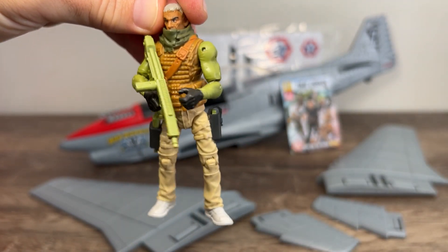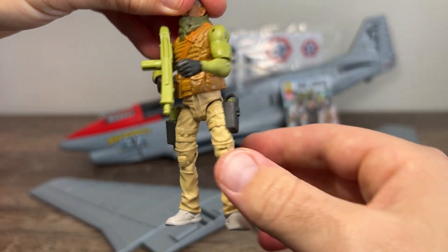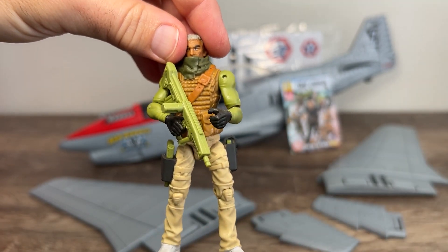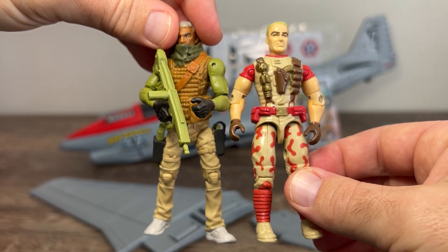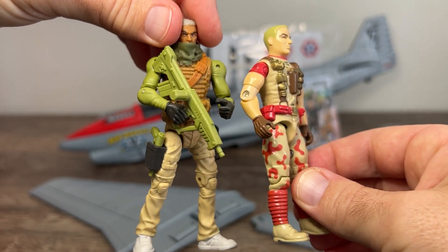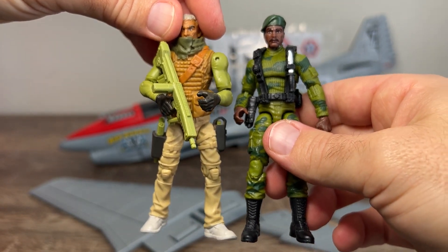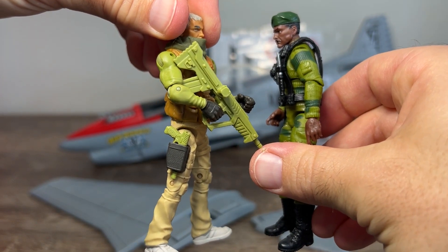Feels very durable. Makes up for the perhaps lack of paint applications by using different plastic material colours, so he's got a lot of visual intrigue going on, even without too much paint. Bringing in a classic O-ring — they scale alright, not too shabby. He would probably stand better toe-to-toe with a modern 4-inch GI Joe figure. Those guys look like they could play in the same universe.